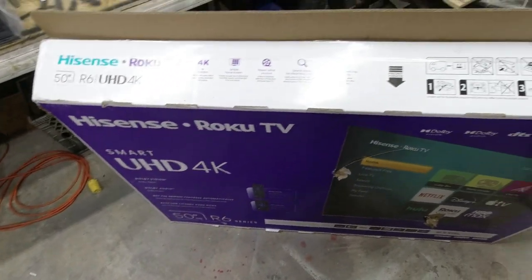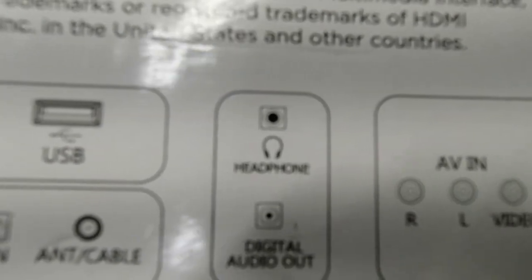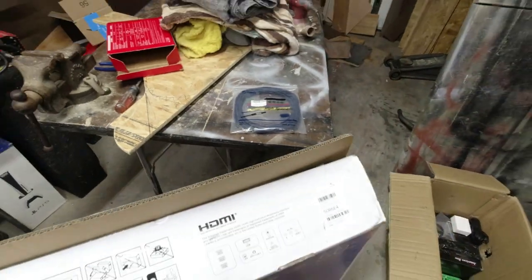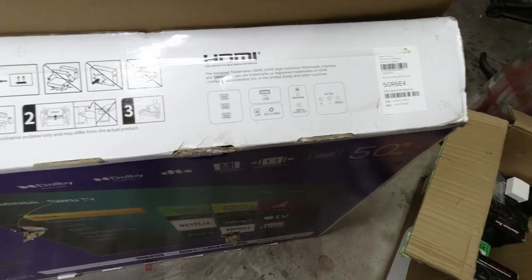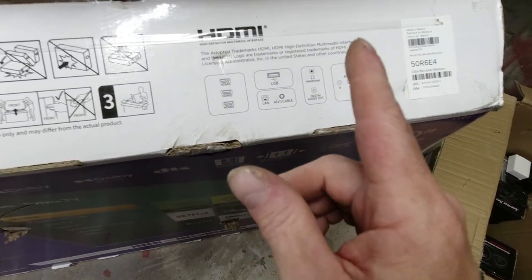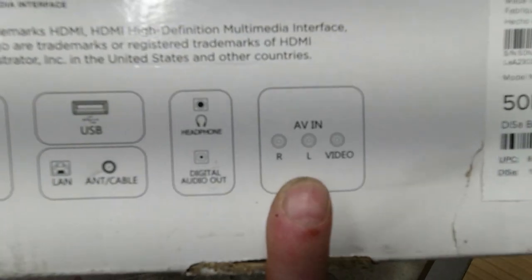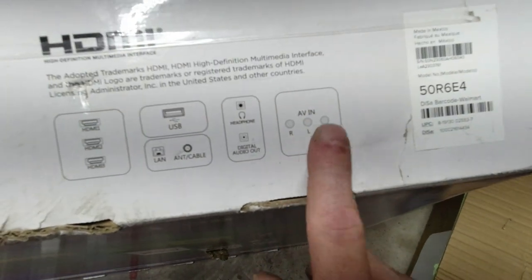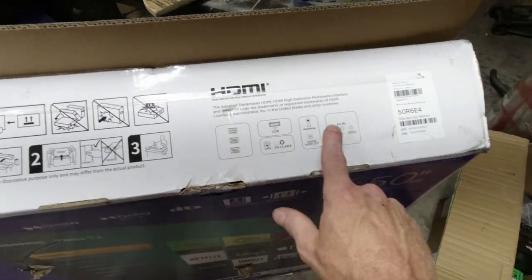Another thing you want to check into whenever you're buying a TV that you plan on using in a bus — that one right there has got a headphone jack, which means we can run a big extension cable from the TV to the back of the head unit. When you go to auxiliary on the head unit, you will hear whatever's coming out of the TV. Not all flat screen TVs actually have a headphone jack, so that's something to look for. Also, this one has audio video in, which means any old DVD player or PlayStation or whatever, you can hook it up to that. A lot of them don't have that anymore — everything's going to HDMI now.